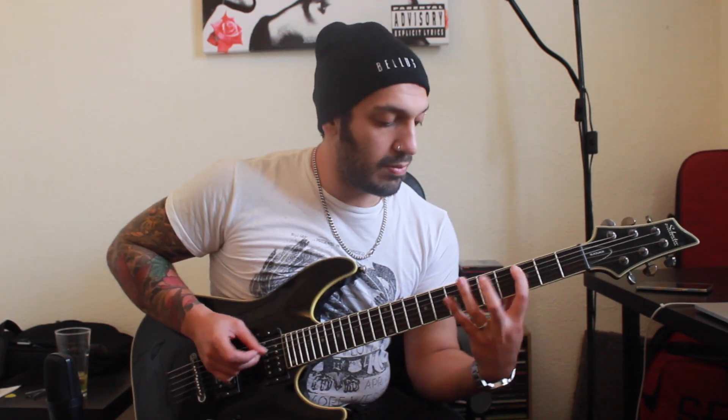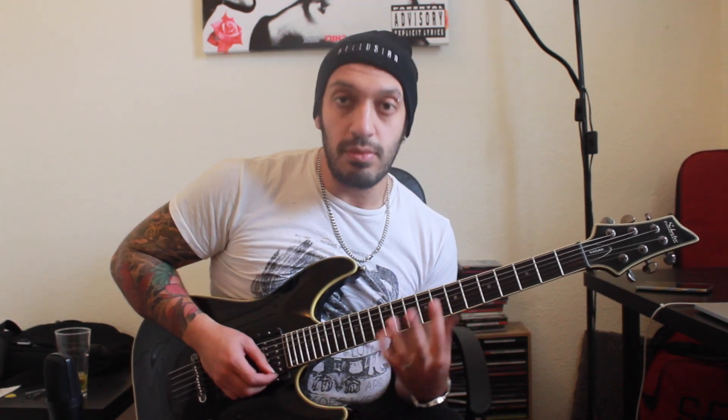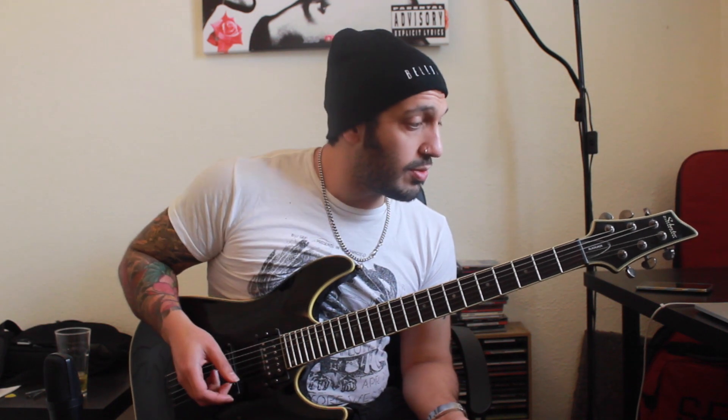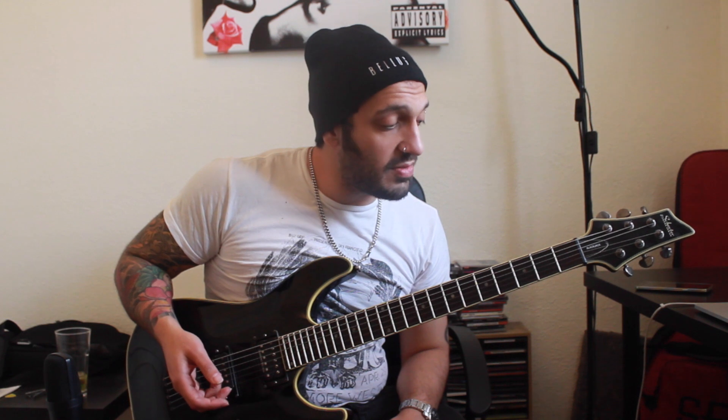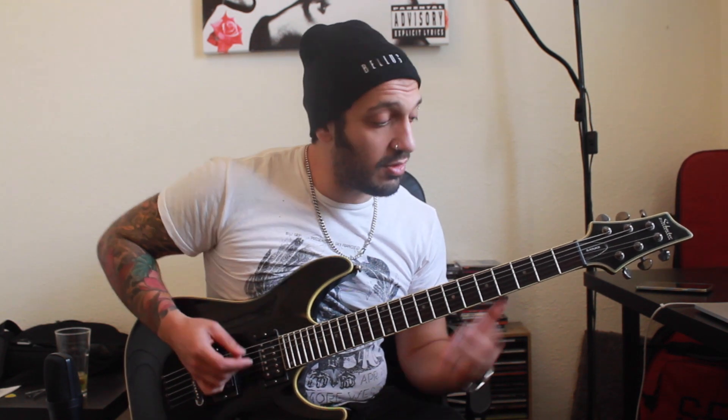What I'm gonna do to make it a little bit more attractive and sassy is just double-pick every note. I've heard some stuff like this in Mastodon and a bit of Animals as Leaders as well — I think it's a very cool effect. So we're just gonna pick each note twice.